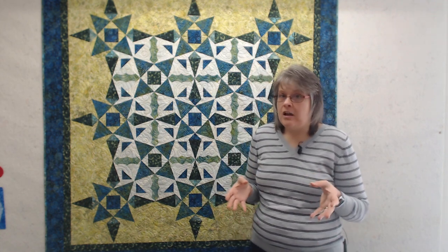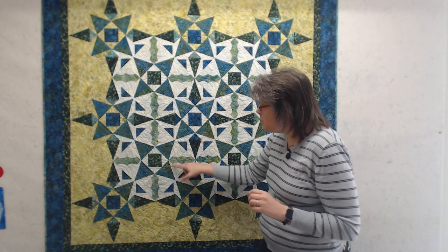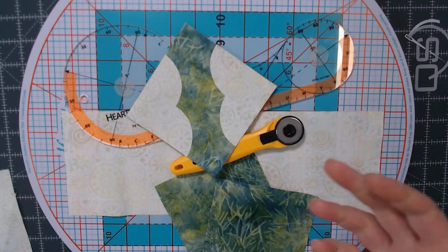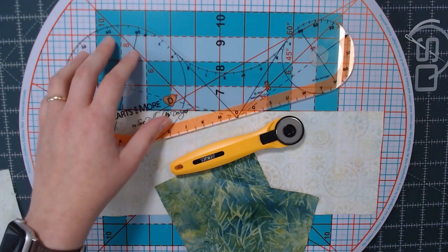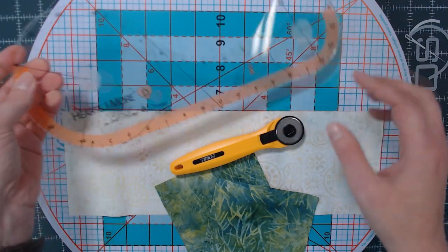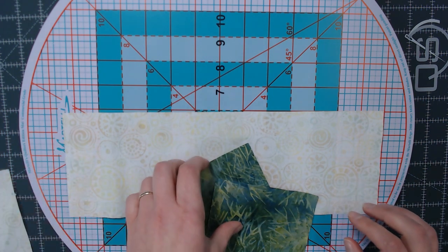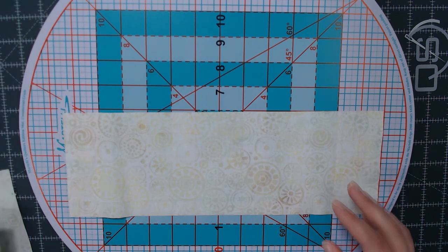Today, I'm going to show you how easy it is to make the appliqué units in this quilt using the Sue Pellin template, and then chain piecing these pieces together. To get started, you'll need to gather your Hearts and More template D, a 28 millimeter rotary cutter, your green squares that you pre-cut, and your white strip.